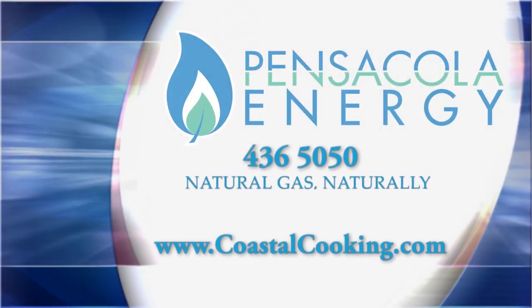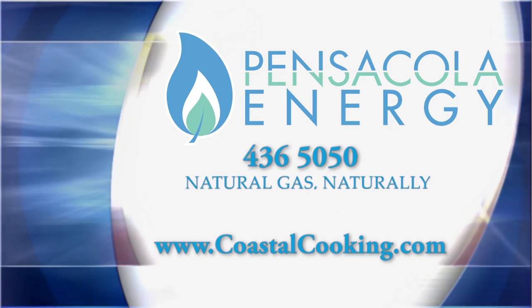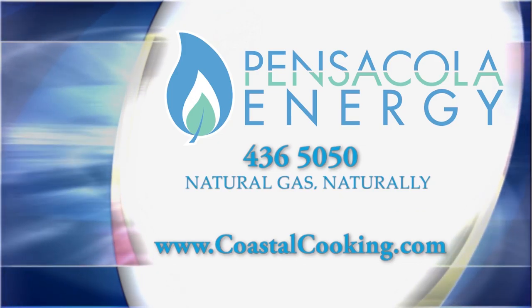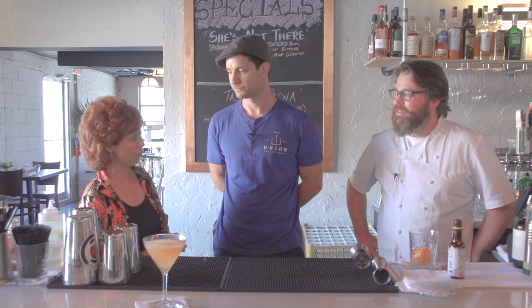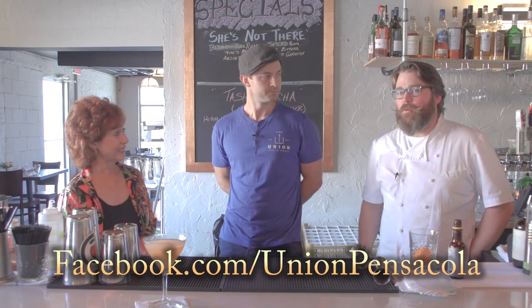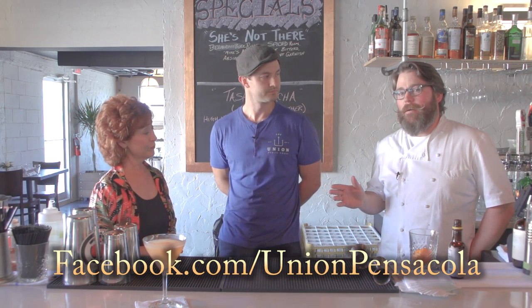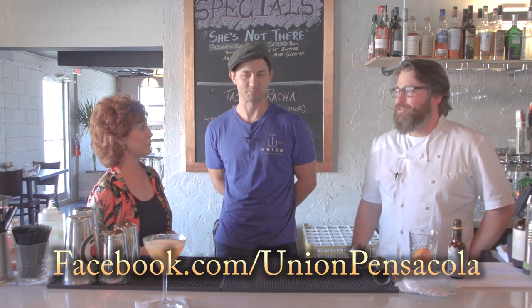We're going to give everyone our telephone number for Blake's recipes. If you would like copies of today's recipes, you can call Pensacola Energy at 436-5050, or visit our website at www.coastalcooking.com. Gentlemen, this has been wonderful. We want everyone to know your hours and where you're located. We're at 309 South Rear Street, across from City Hall, next to the baseball park. We're open Monday through Saturday from 11 a.m., serving food late.